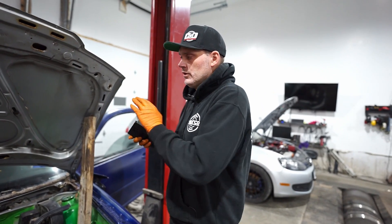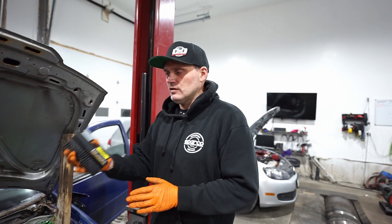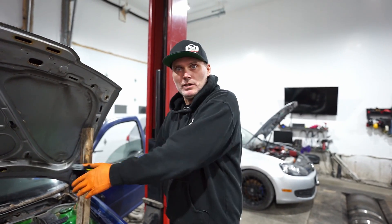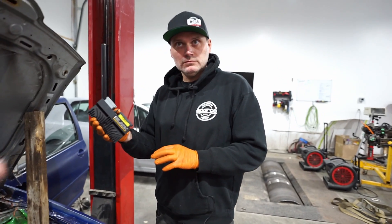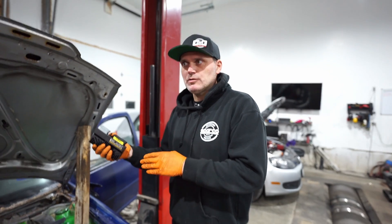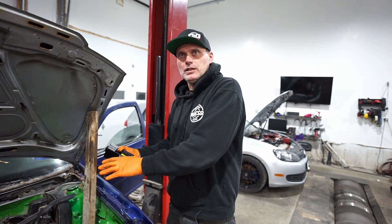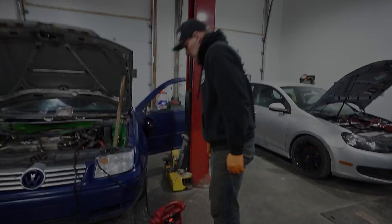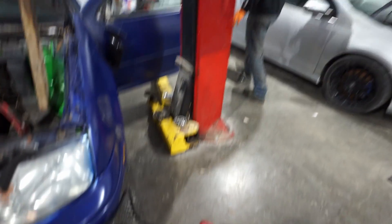We're going to start the car on the stock ECU first and try to do this in one cut so you can see how simple it is. I already have a file loaded on the EMU Black. We're going to show you how simple it is to do plug-and-play standalone on your Mk4 180. The battery was junk when we got the car, so I've hooked up a booster. The horn might beep when we first turn the key because everything's been disconnected — you've been pre-warned.